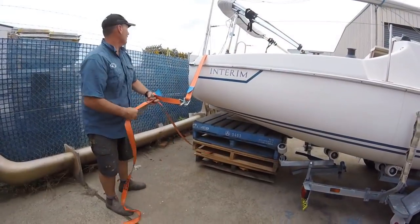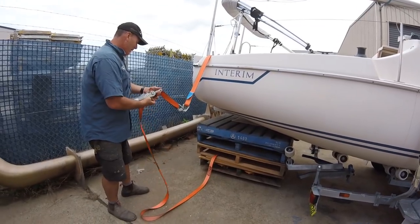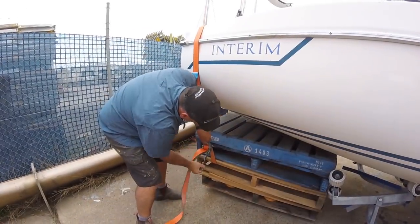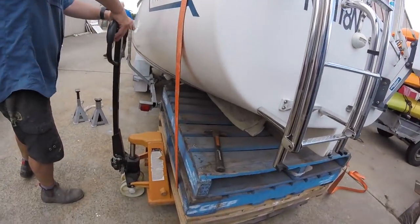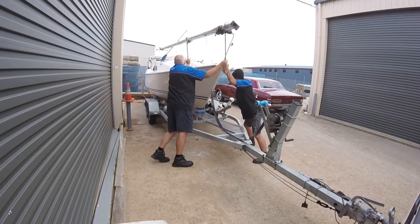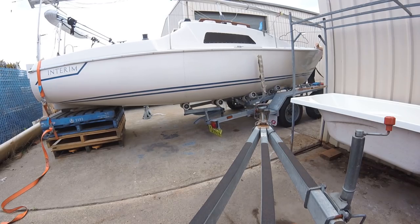We essentially got the swing keel fixed, along with a number of small gel coat issues. The anti-fouling also got done, which I'll cover in a further episode. This is the process of getting her off — certainly a roundabout way, but it was very effective in giving me good access underneath the boat, particularly with that swing keel. I hope you've enjoyed this little time lapse of the process.